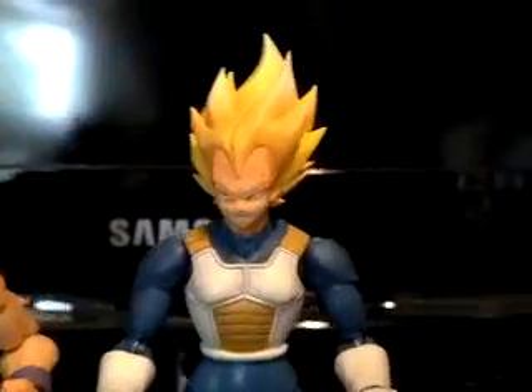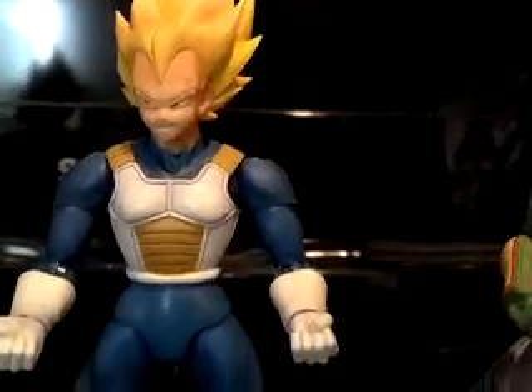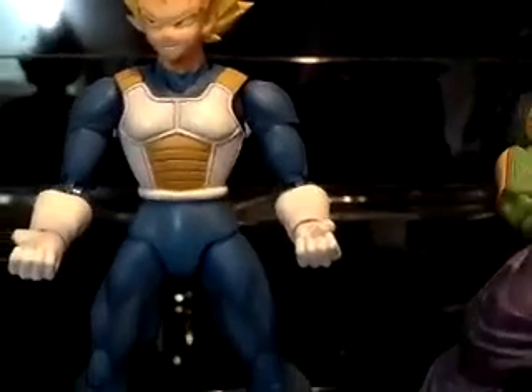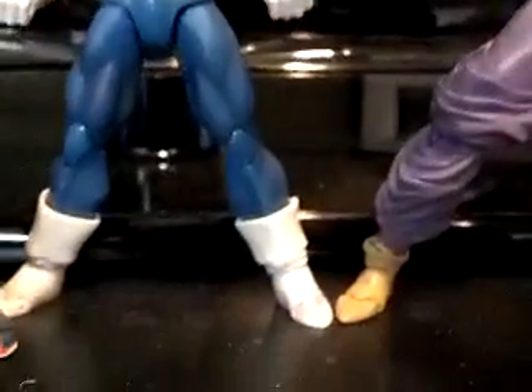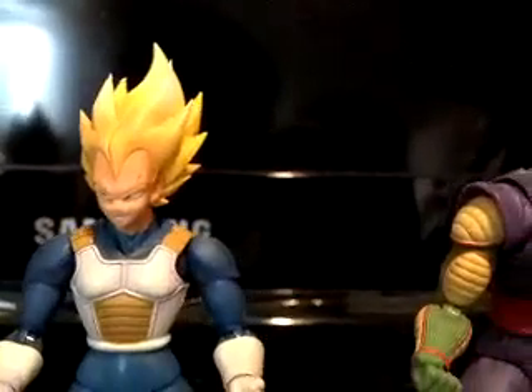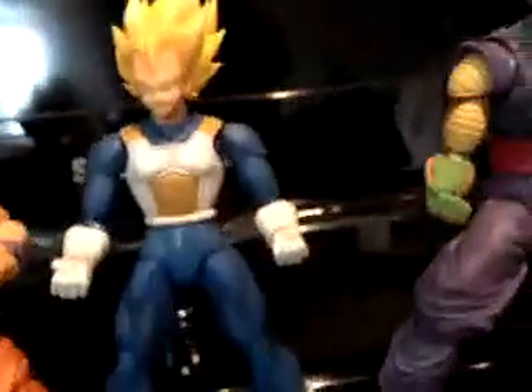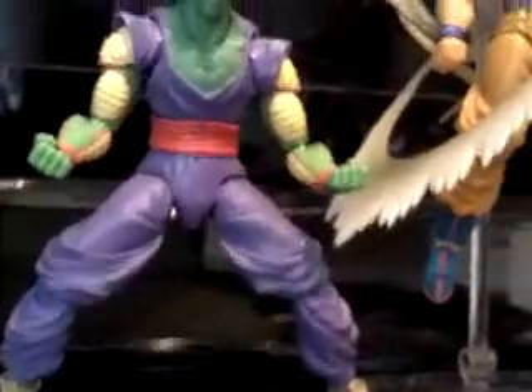Moving right along, we have Super Saiyan Vegeta — the Prince of All Saiyans. Moving right along, we have Dynamic Piccolo.